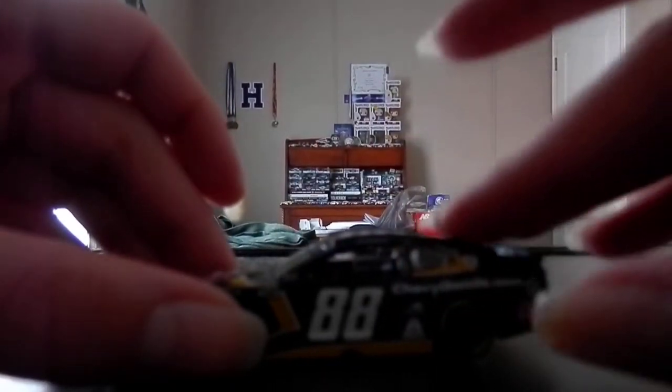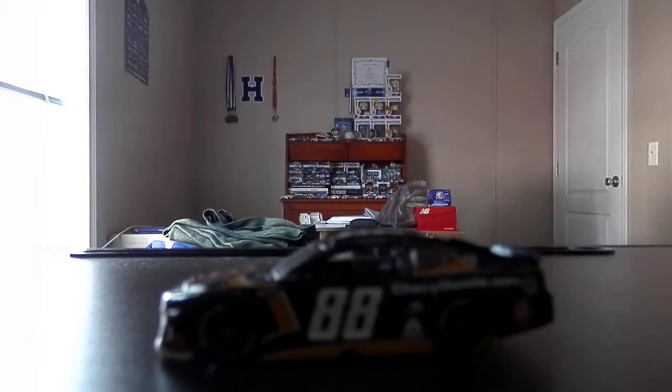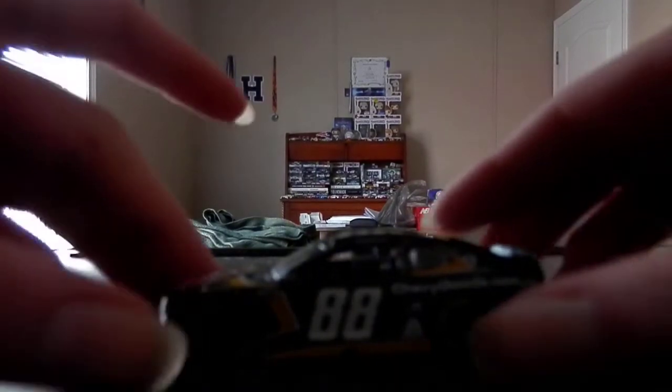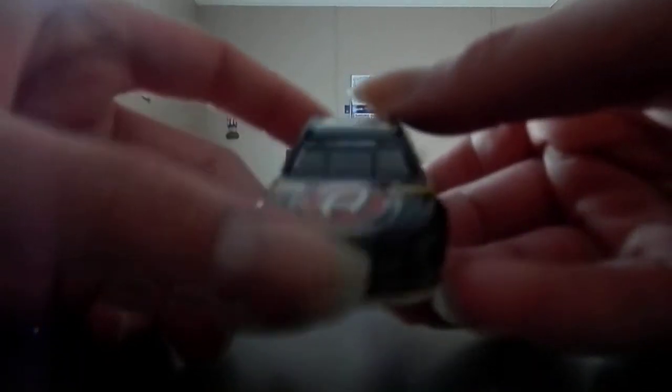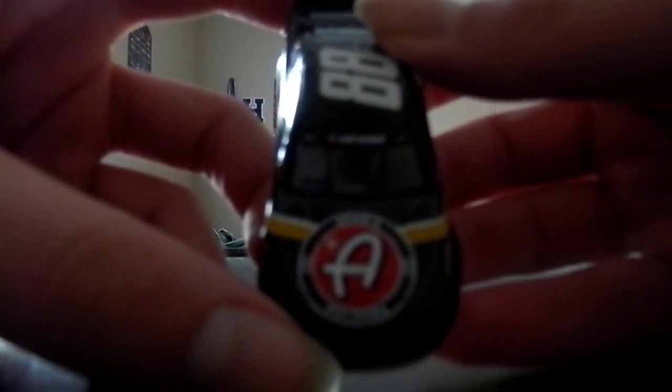So there's the diecast out of its box, making sure the windshields are in place. Like I said, I think this is the same thing as with the other one — the Adams Polishes logo is either off to the left. I think it's also because the table is constantly moving.